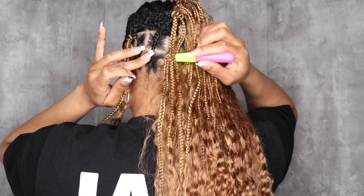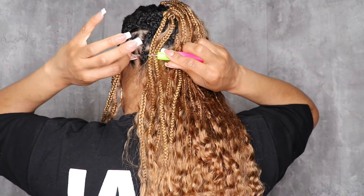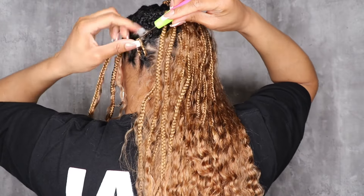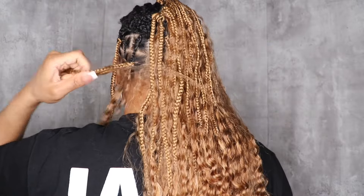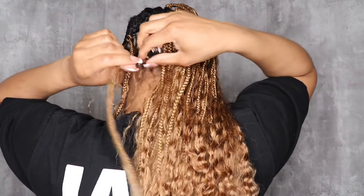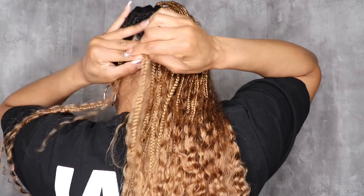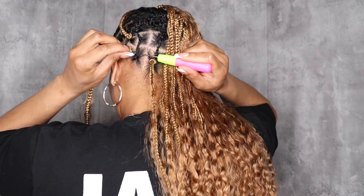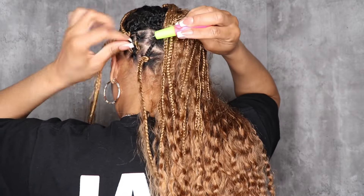Here I'm just showing you how I do the back — I wanted to show you from a different angle. At this point you're kind of just feeling it. If you want to do a whole mirror setup so you can see the back of your head I'd definitely suggest that. You can go for smaller parts in the back, but I didn't want to since I wasn't going to keep this in very long. If this is a hairstyle you're wearing for a while, I definitely suggest going with smaller parts.